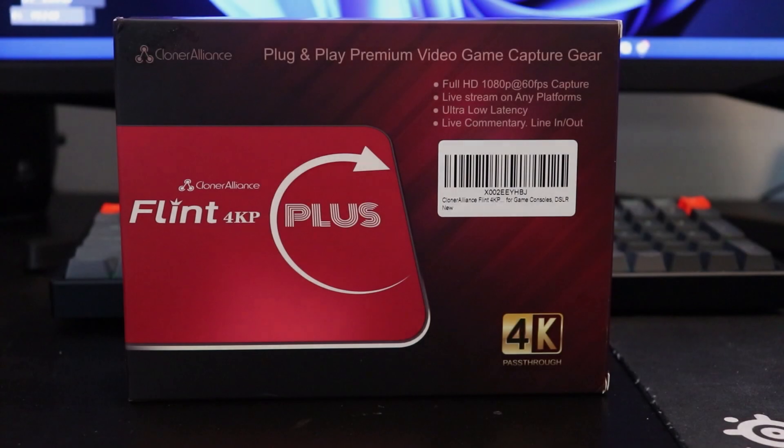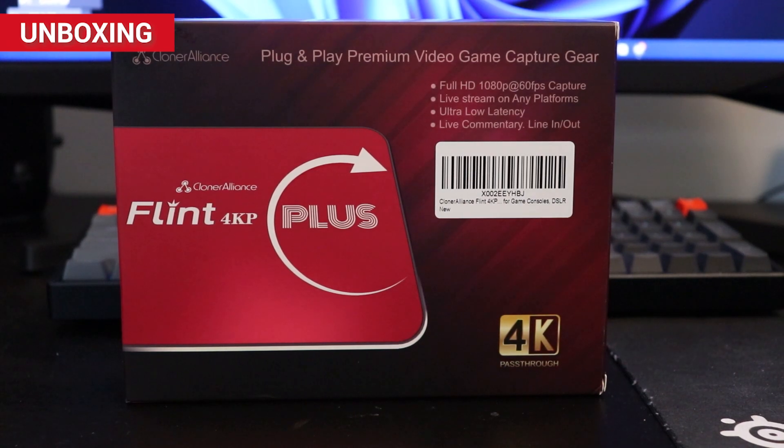Cloner Alliance has sent me this capture card to review for free, but I'll be giving my honest feedback on it. Let's begin by seeing what we get in the box.